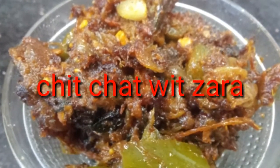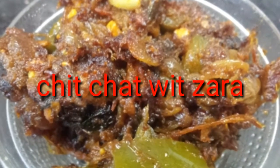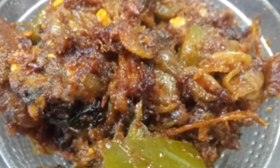Hi! Hello! Welcome back to my channel, Chit Chat with Zara. I'm going to show you a dish — Capsicum Mutton Fry.